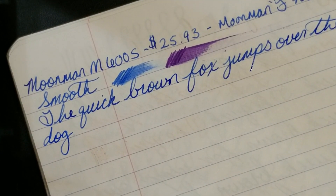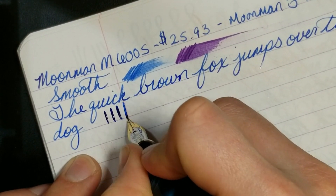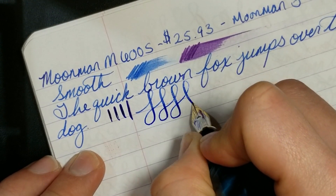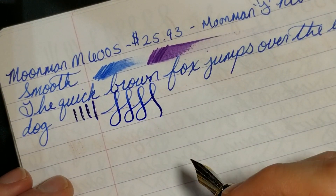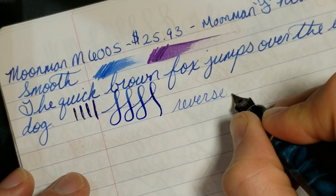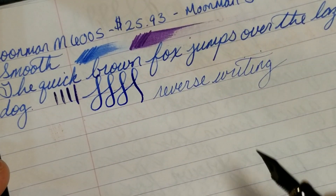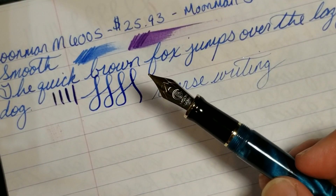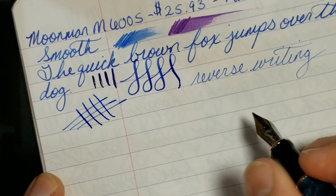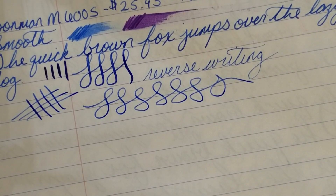The nib is very smooth, writes well, no complaints. You can get a little line variation with pressure — it mainly pushes out more ink rather than flexing. This isn't a pen designed for flex, but the extra ink flow is noticeable. Reverse writing is very dry but possible, giving an extra-fine type line. This is my third Moonman number six size nib and I've been very impressed with all of them — no skipping, no issues.